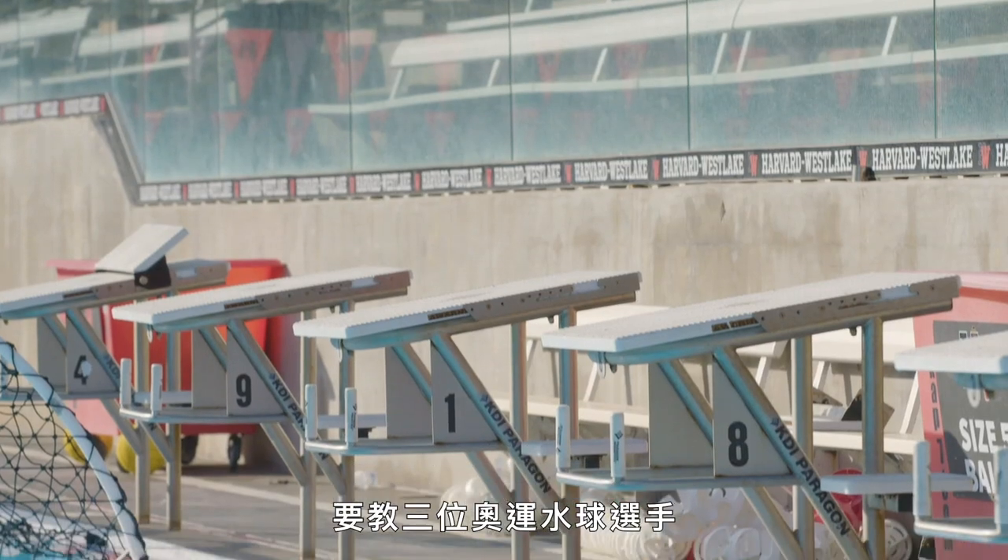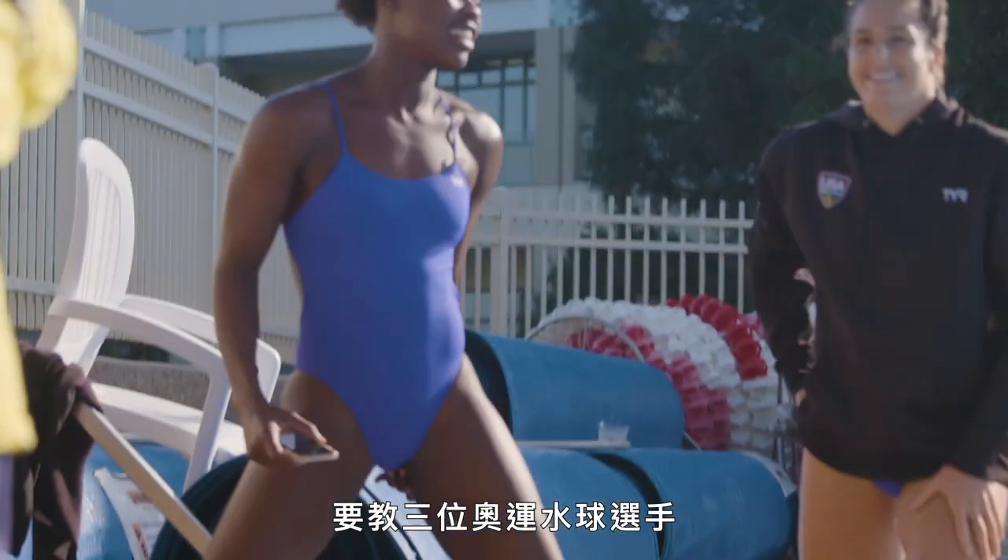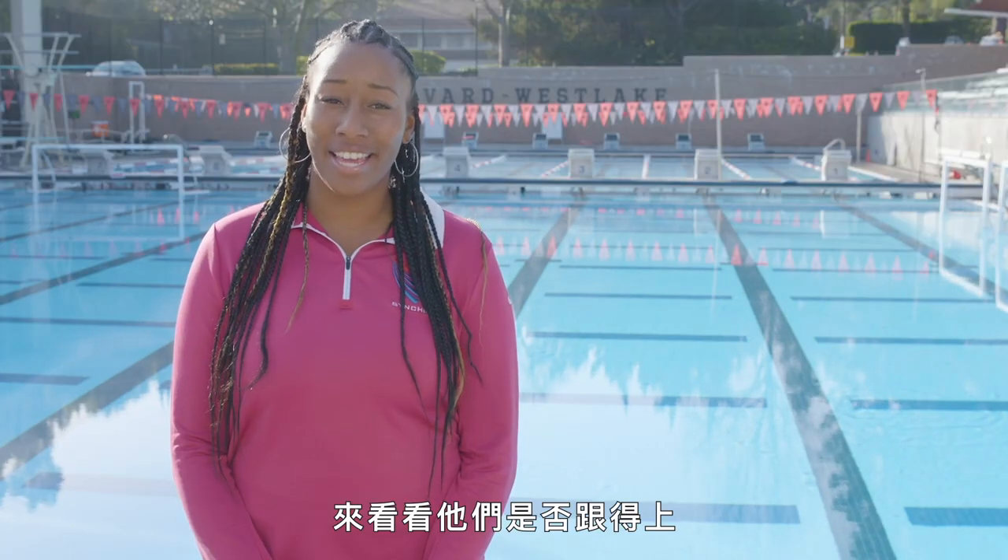Today we're here at Harvard Westlake and we're going to teach three Olympic water polo players how to do synchronized swimming. Let's see if they can keep up.